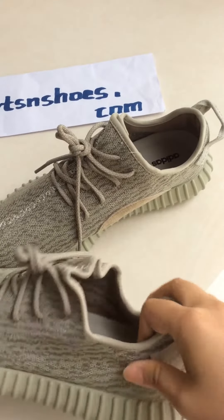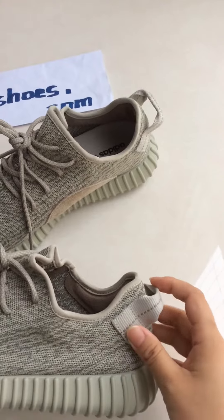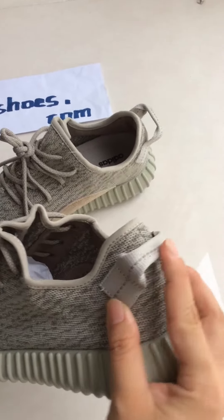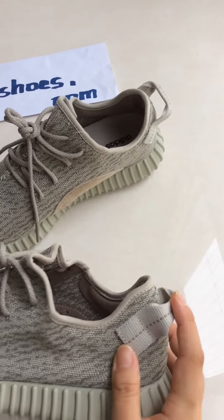Let's come to the pull tab. It is long on the back, and it sticks straight out, as you can see.